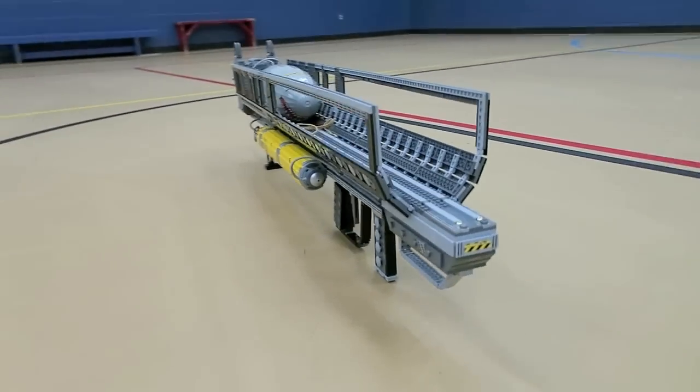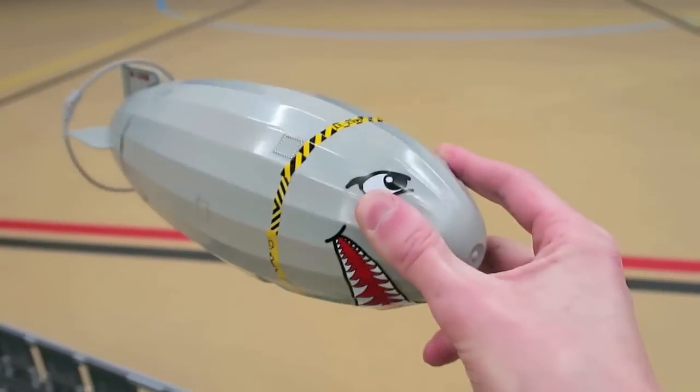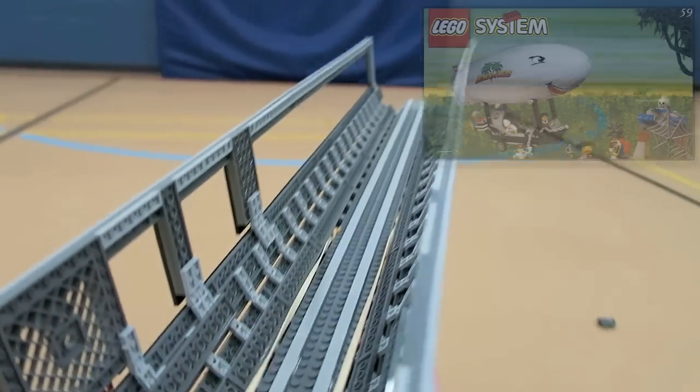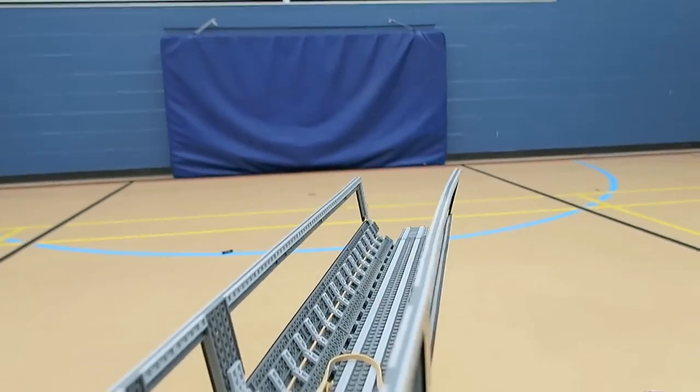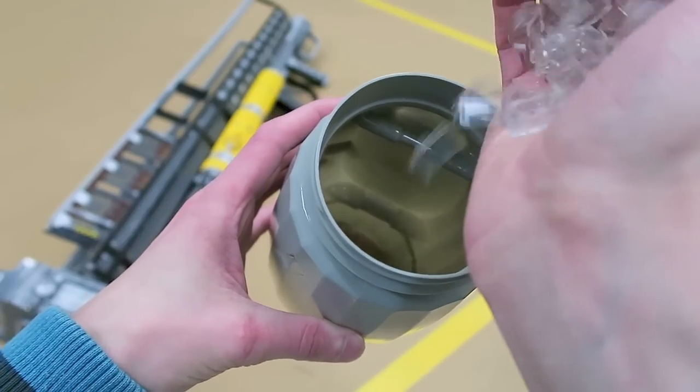This is built with over 2,500 LEGO bricks. It measures over 4 feet long, and I did use a LEGO Zeppelin from the Explorer series as our mini-nuke. It's complete with realistic firing action, and this LEGO mini-nuke also has a weapon system.